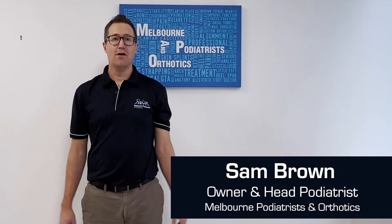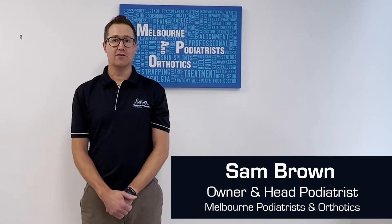Hi, my name is Sam Brown. I'm owner and head podiatrist at Melbourne Podiatrist and Orthotics in Camberwell. Regular exercise is a good way for your body to stay healthy and fit. However, with any type of exercise there is a chance you can hurt your feet.